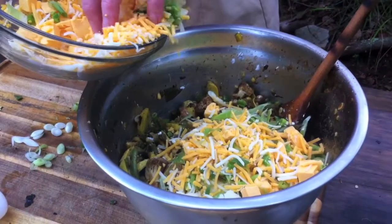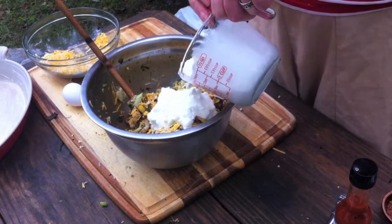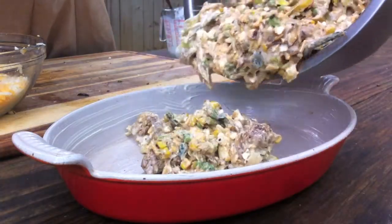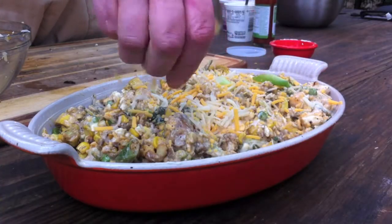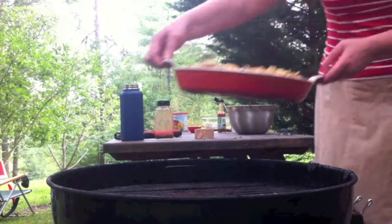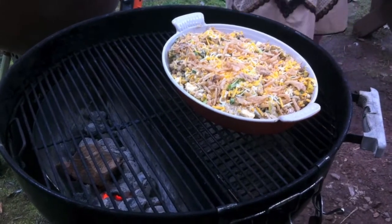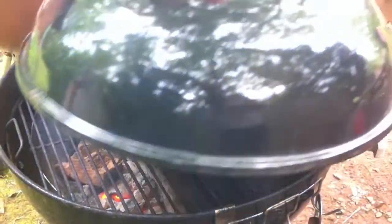We're going to mix in some sour cream and cottage cheese, half and half, hot sauce, all sorts of good stuff, along with a whole bunch of cheese. We're going to mix that in and top it with some fried onions because we're keeping this gluten-free. Remember, it's healthy! Then I put a little piece of wood on there and cook it on indirect heat for about an hour.